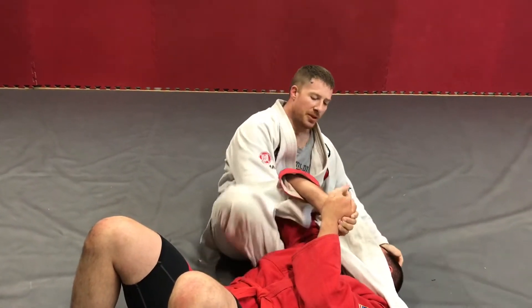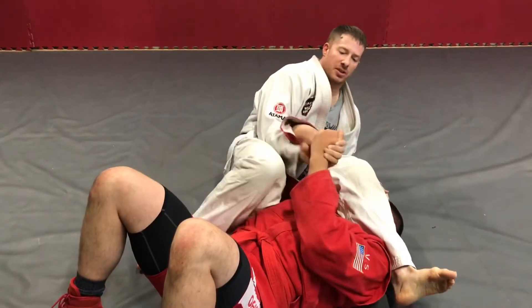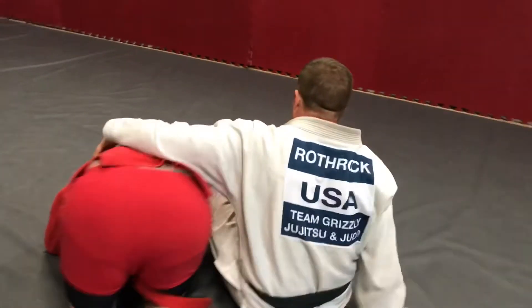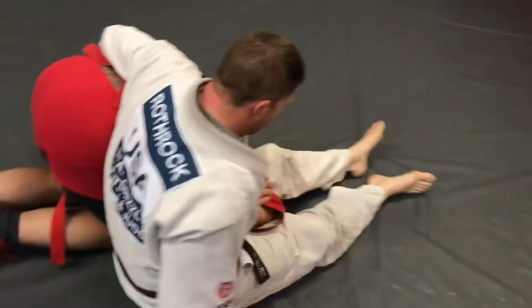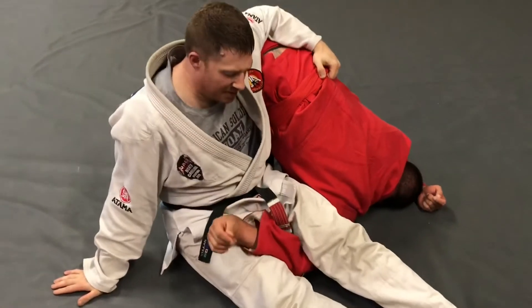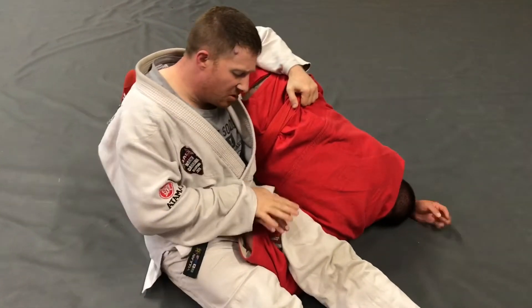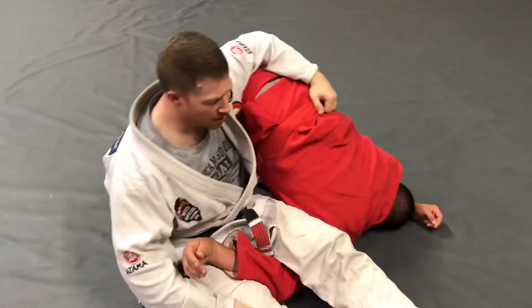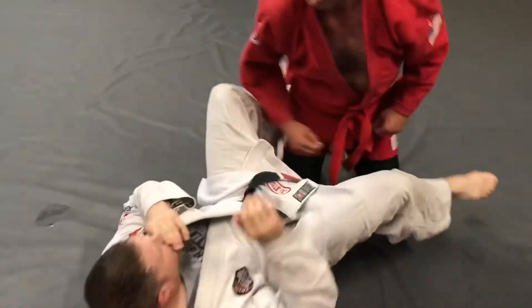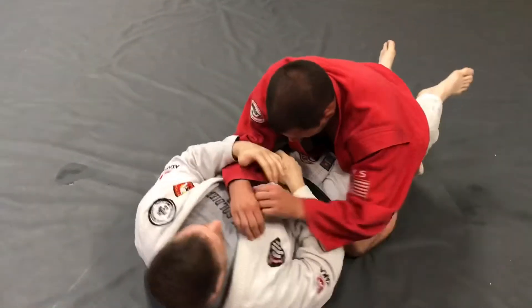Another scenario is that we go into an omoplata position. For whatever reason I'm just not quite getting it — he's squirming, I'm having a hard time keeping him still — so I'm just gonna do a palm press wrist lock right there.